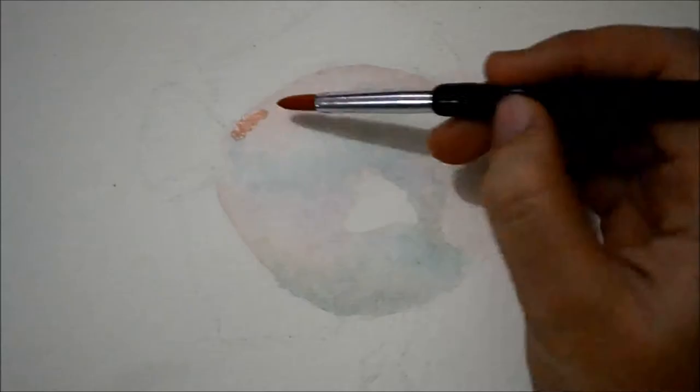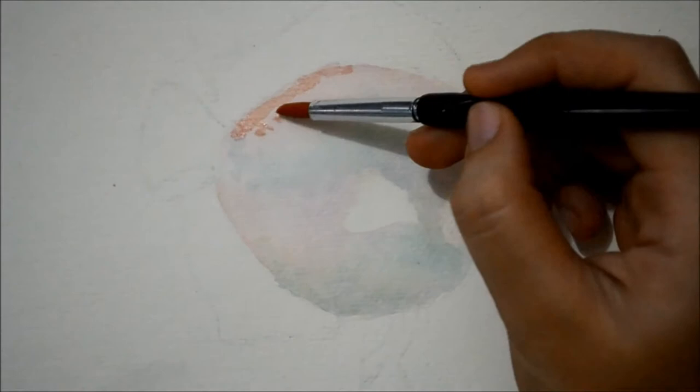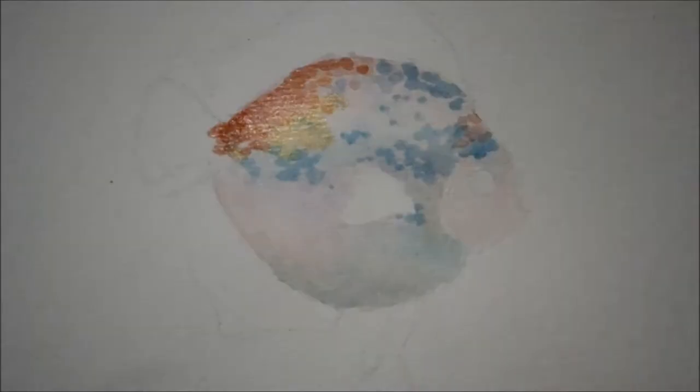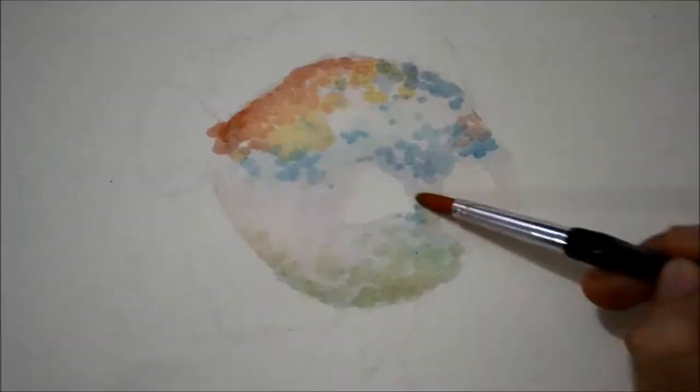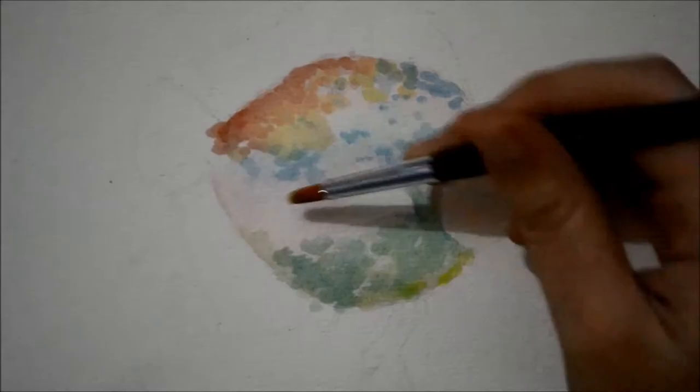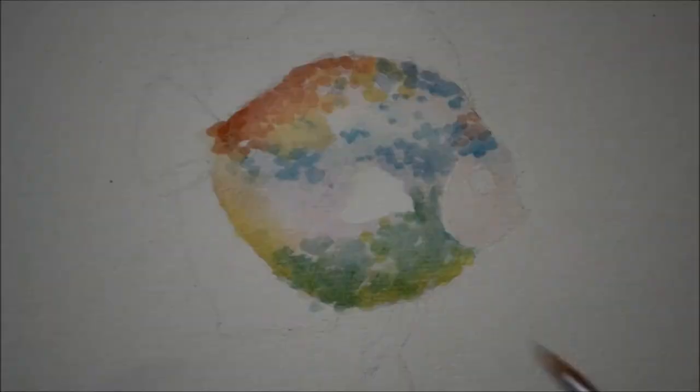After it dries, I start painting on its scales. A discus is a really colorful fish, so we used some green, blue, orange, red, and yellow to paint on its scales. Compared to the other parts of its body, I used a much darker color for its belly.